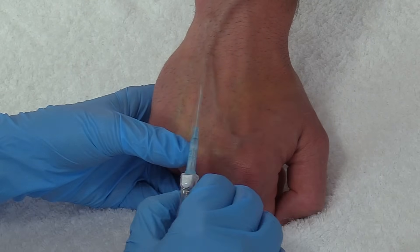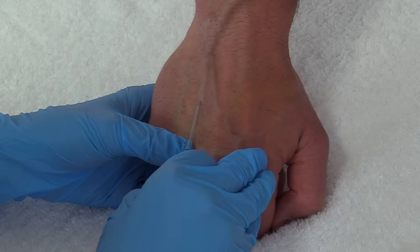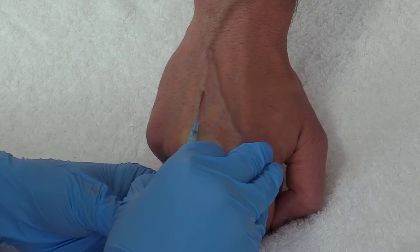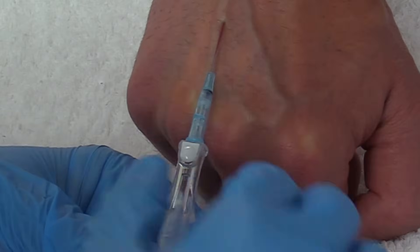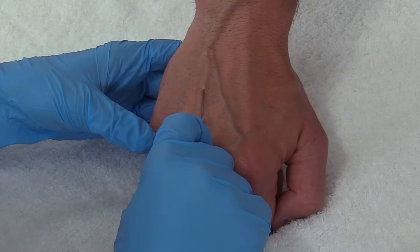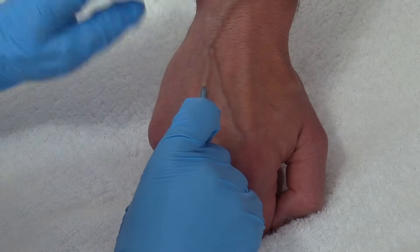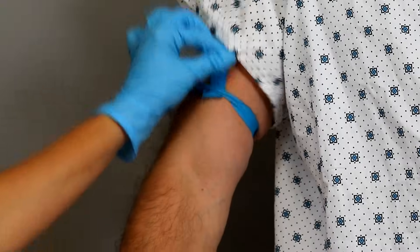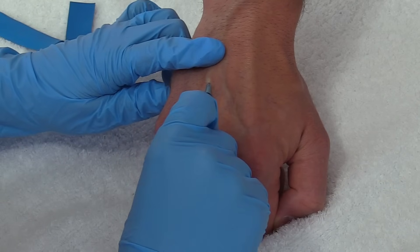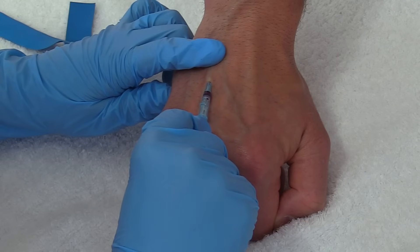Okay, here we go — you're going to feel a sharp stick. I have blood return and you can see that in the chamber right there. Now I want to go just a hair bit more. I'm going to thread this off — it's in there. Now after that I want to pop the tourniquet and take my finger and apply firm pressure because I don't want it to leak out. Then I'm going to hit the safety button to remove the needle and connect the access device.